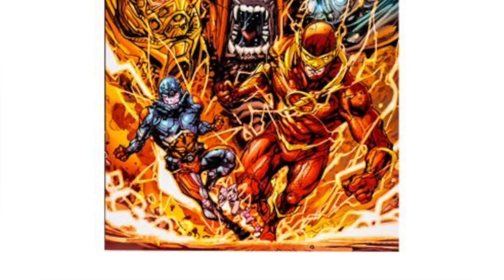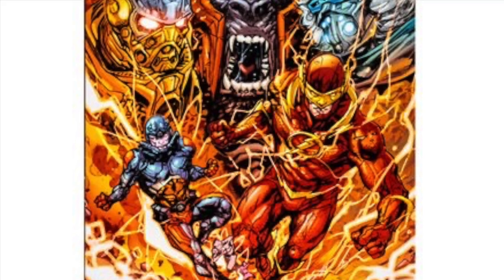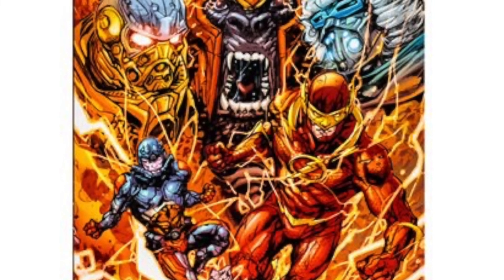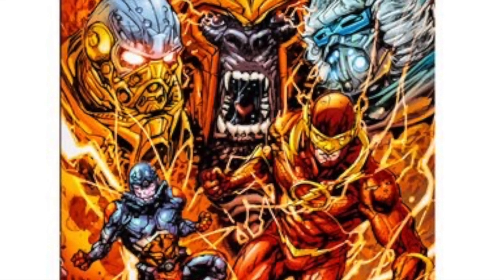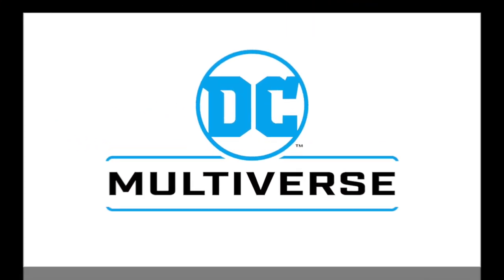There is also supposed to be a mega fig for the Gorilla Grodd figure, as you can see from the comic book cover. Expect more news on him whenever he pops up. I'll put all the links down in the description below. If Grodd pops up today or next couple days, look for his link down below — if you don't see it, it's just because it's not available just yet.